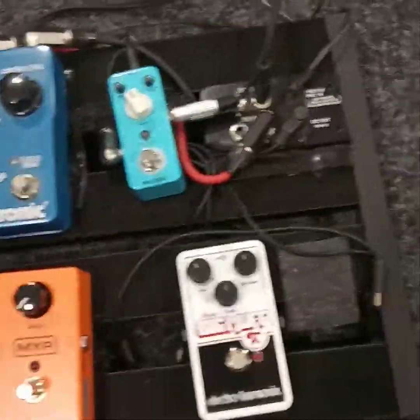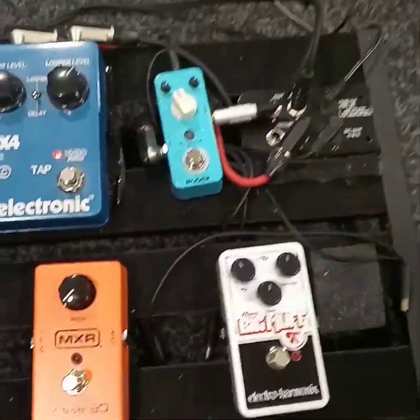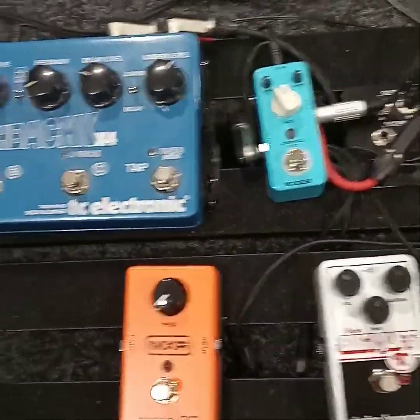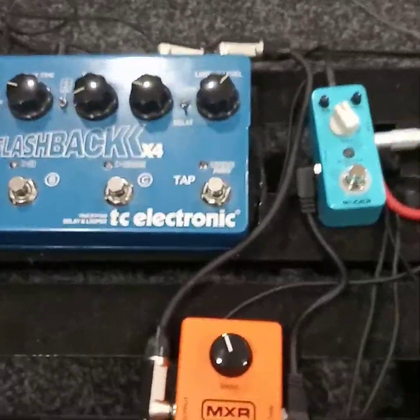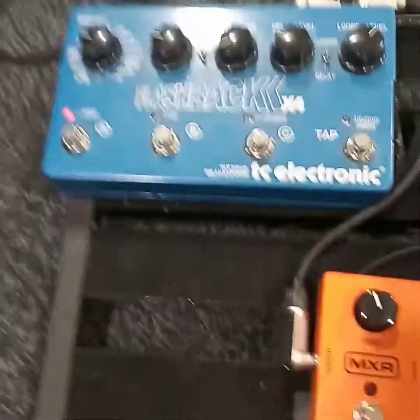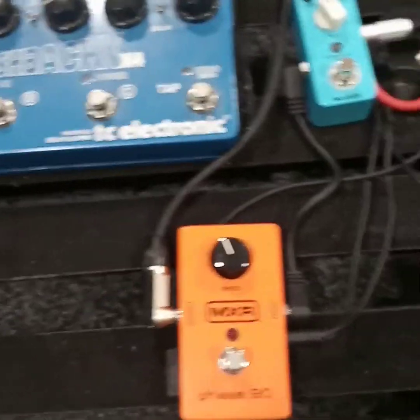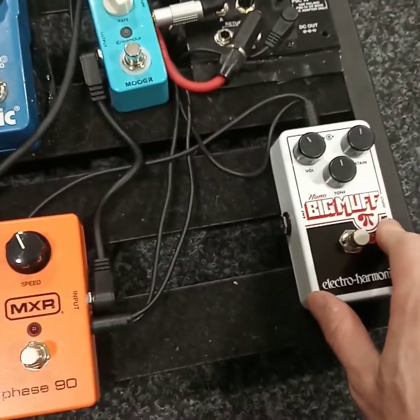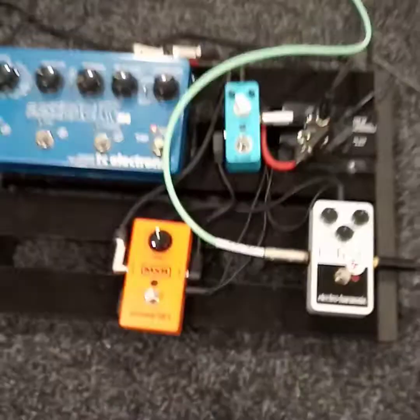I want them to be a part of my humble pedal board over here. The Morley wah kind of doesn't fit as of yet, but let's see if the sound will fit. I want to emphasize that I'm using the effect loop of that beautiful Hughes & Kettner amplifier — I use my chorus, phaser, and delay in the effect loop, while keeping the fuzz pedals into the direct input. Let me connect it.